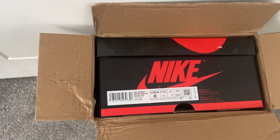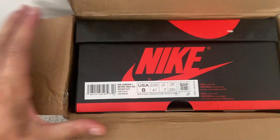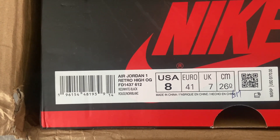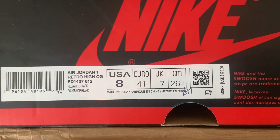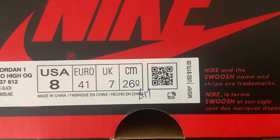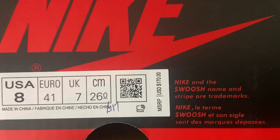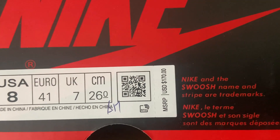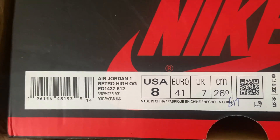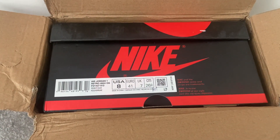Once we've opened the brown box, we do have the Nike branded box. Here are the details of the shoe — these are the Air Jordan Ones Retro High in a UK size 7. We have a QR code there; usually when you scan these it takes you to the Nike website. There's also a price tag on there which is US dollar 170.